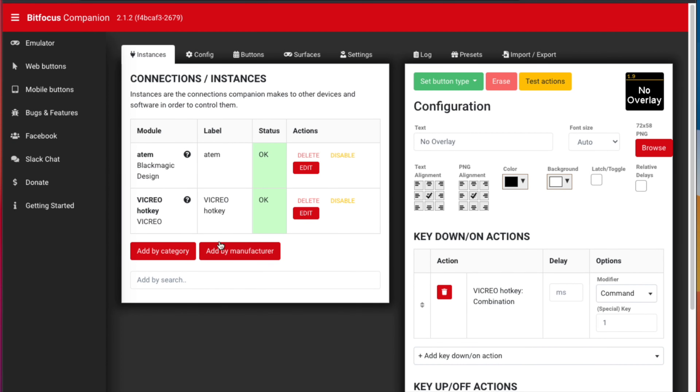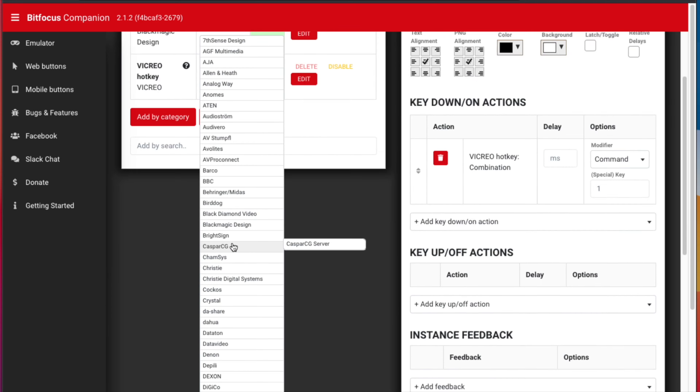There are some more advanced usages for the Stream Deck as well. Third-party applications can utilize the Stream Deck as the controller, taking the place of Elgato's own application. The most popular third-party option is Companion by Bitfocus. They have a huge library of modules to control many different things, such as home automation products and other applications the Stream Deck software may not support out of the box. I use Companion to control the ATEM Mini or to use applications such as Zoom OSC, which I briefly talked about in my last video.